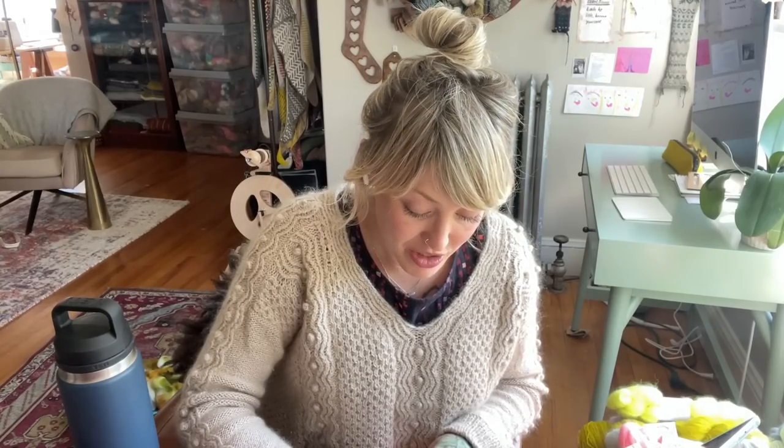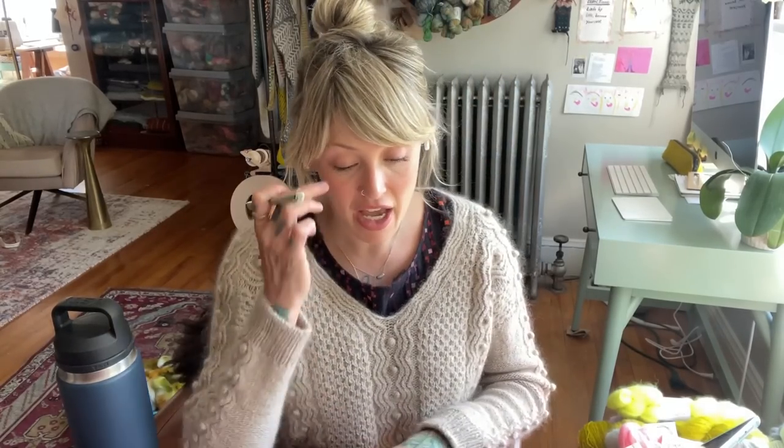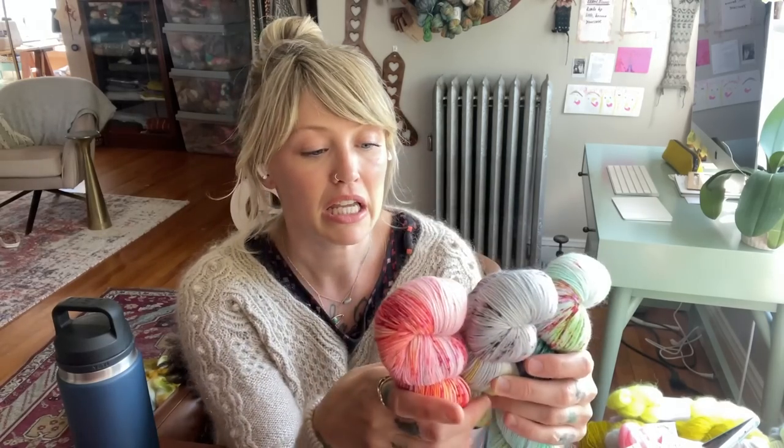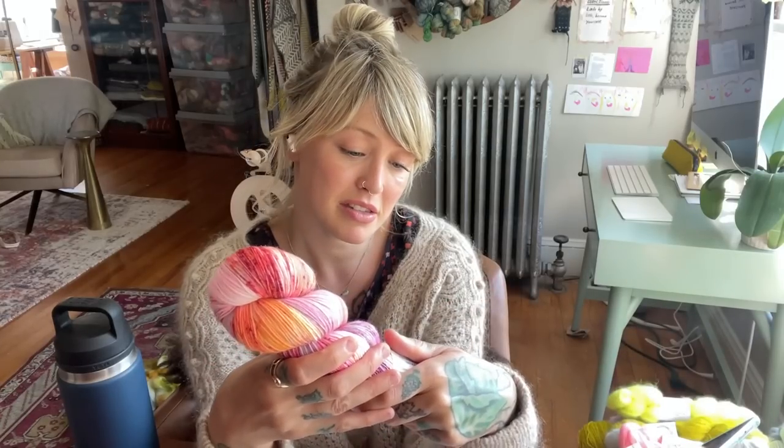You could grab your yarn and say, okay, I really love this color — it's a sock weight, I could buy one skein and do socks, or I could do a hat. So that would be a great way to buy one skein. This has 467 yards, which is a good amount of yardage. So I'm comfortable buying one — I like knitting socks, hats, and mittens, and this would cover the base for any of those projects.